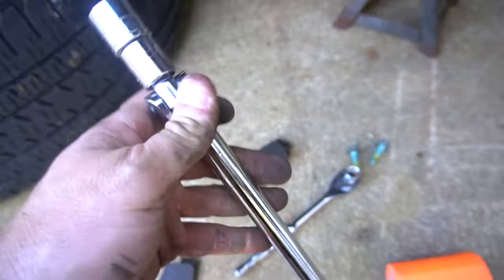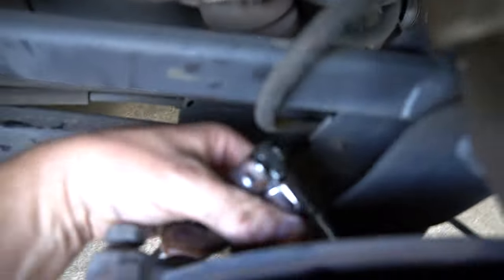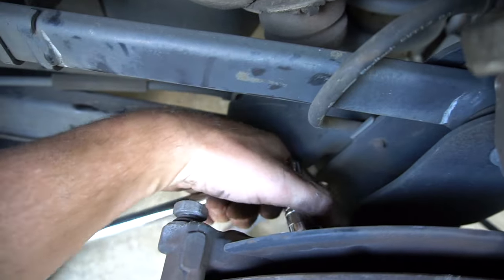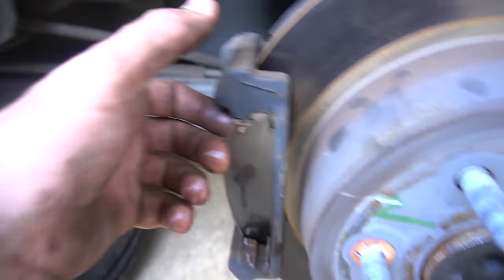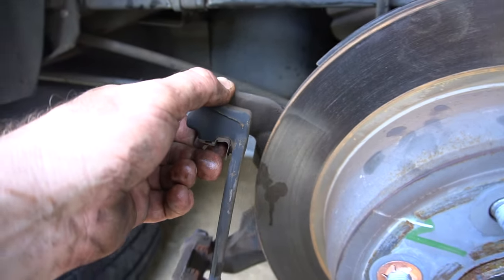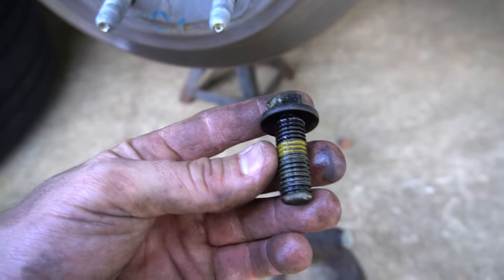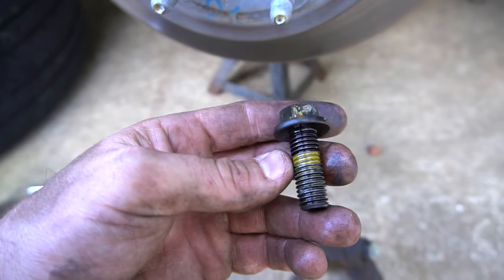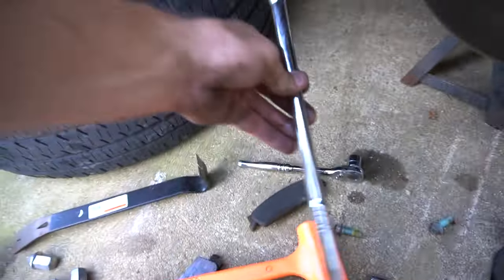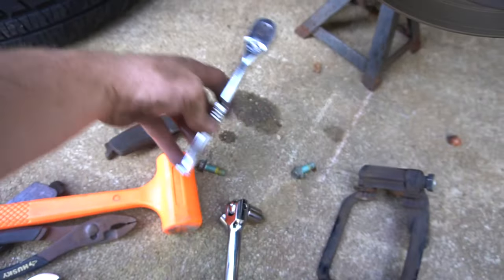What you're gonna want to use is a breaker bar. This is an 18mm. Put it on there and break it free — you definitely need this longer breaker bar with an extension. Just like the front, these caliper brackets — I don't know why GM makes them so hard to get off. These big bolts back here are super tight. Maybe they use a loctite-type glue. This one's never been changed. You'll never get it off with a short ratchet.